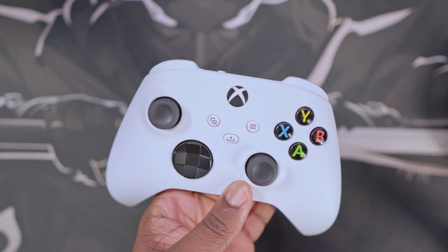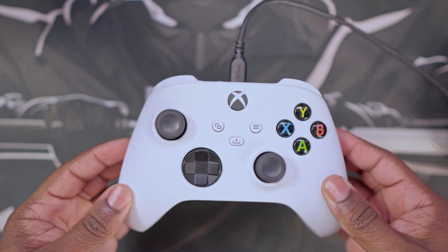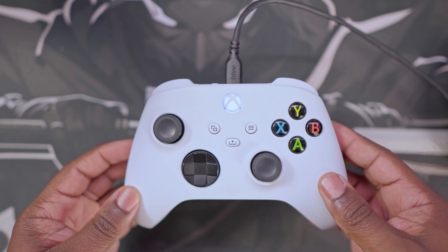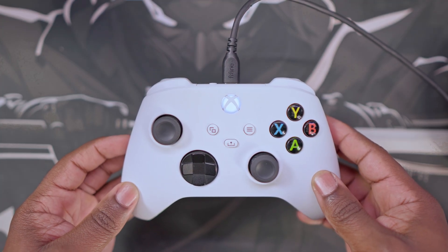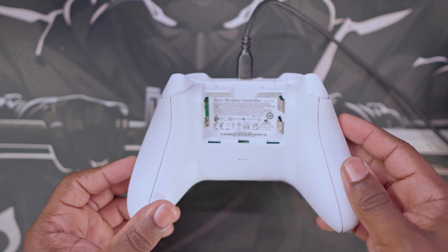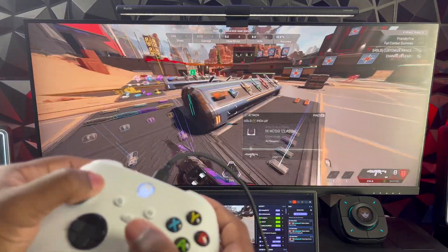Now, if you want to play using a wired connection, the only thing you have to do is find a compatible USB to USB-C connection cord and plug it into an available USB slot in your laptop or your PC, then plug the USB-C end into your controller. You will know that it's compatible once you plug it in and your controller vibrates and turns on automatically. If it doesn't turn on automatically, then the USB-C cable is not compatible and you will need to find another one. Once it's connected, you will automatically be able to play your games as you see on my screen right here.